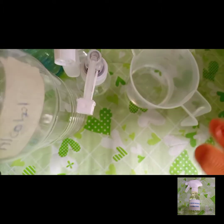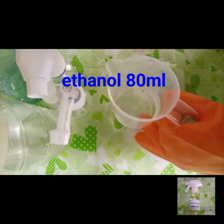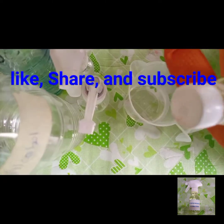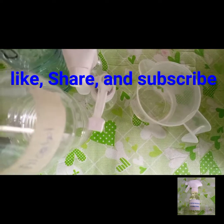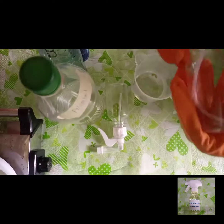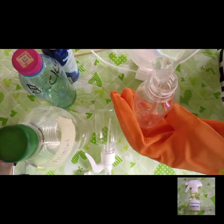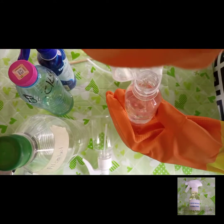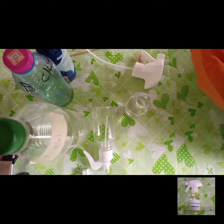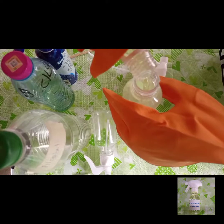It is just that simple. All you have to do is measure the quantity of perfume and the quantity of alcohol — remember the ratio is two to one. You pour the alcohol into your bottle and then pour the perfume into it. Shake very well to mix. Once it is well mixed it will not separate again; if you see separation, it means it was not mixed well enough.